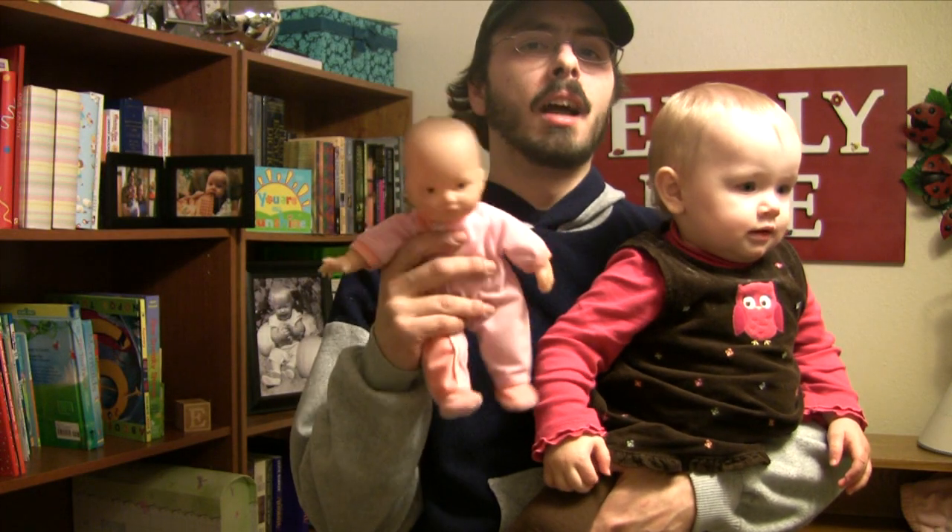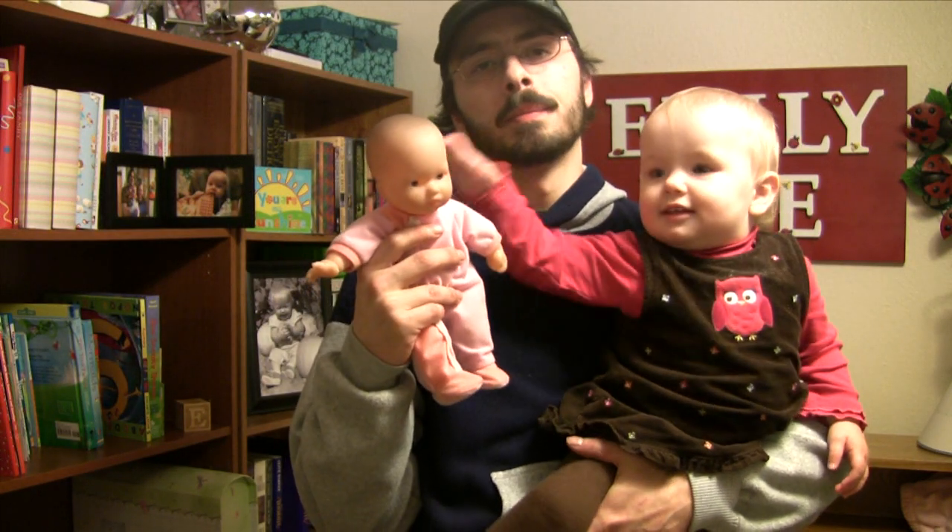Emily has a whole bunch of dolls that look like newborns. She really likes them and we always called them her babies. One day she was pointing at the baby on the shelf and she wanted it down. I thought it was a good opportunity to show her the sign. I asked her if she wanted to play with her baby and she said yes.